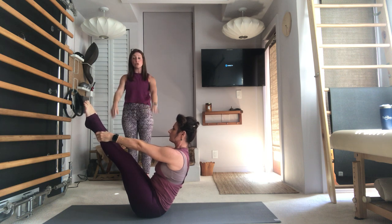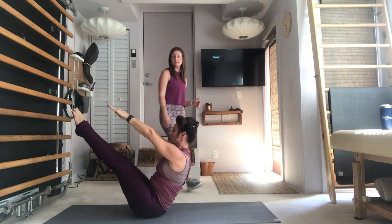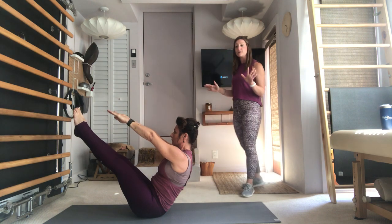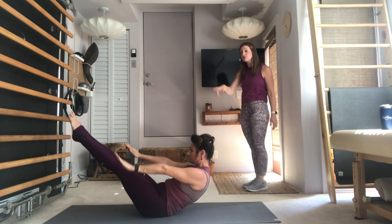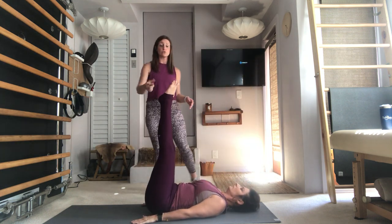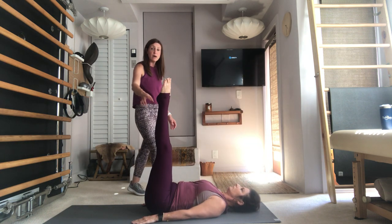Now close your legs — everything hugs towards that middle line. Fingers will reach towards your toes, so let go of your legs. Now you're in a little sneaky teaser. Go ahead and lower your upper body all the way to the mat, arms long by your side, legs will lift directly up to the ceiling for Corkscrew. Heels will glue together, toes apart.